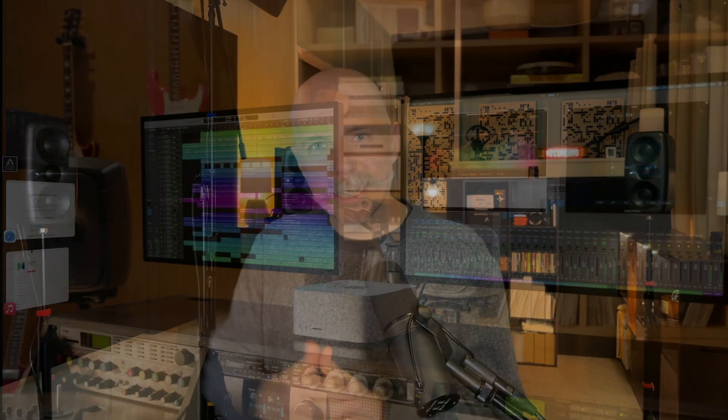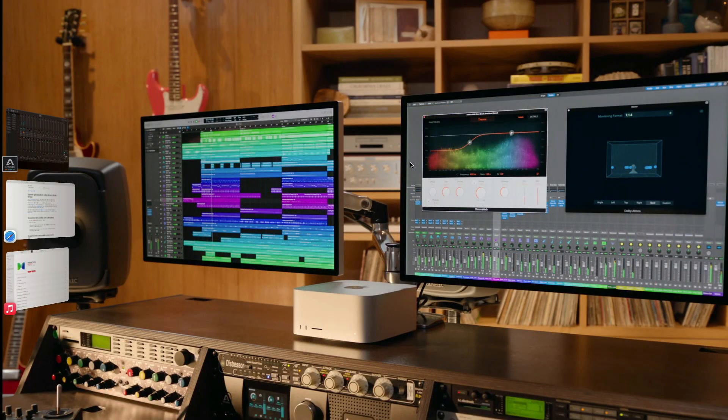I'll include a link in the description below if you want to learn more about the iLoud Immersive MTM bundle. But for now, let's get right into it. Getting Atmos to play back from Apple Music and Apple TV on your speaker setup with your audio interface is possible, at least according to my tests. What I want to point out first is that your Mac has to have the capability of playing back Atmos and spatial audio, and you need to be running macOS Monterey. The third caveat is that you have to be in a country or territory where Atmos, Apple Music, and these services are supported.